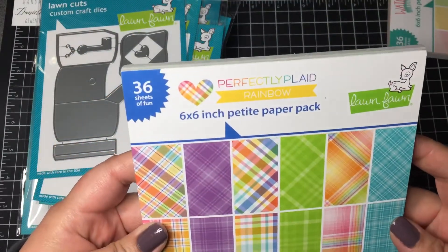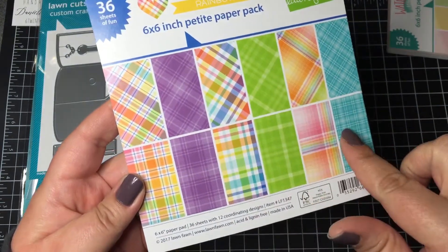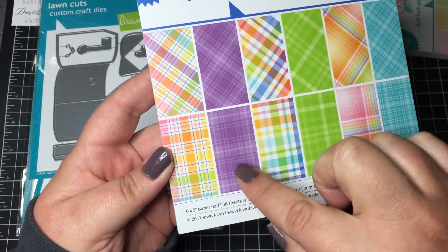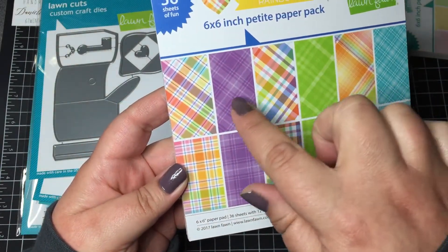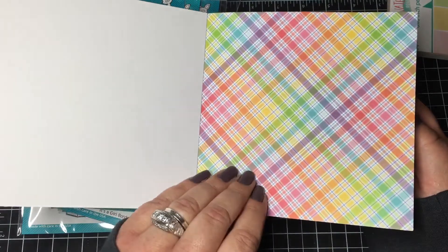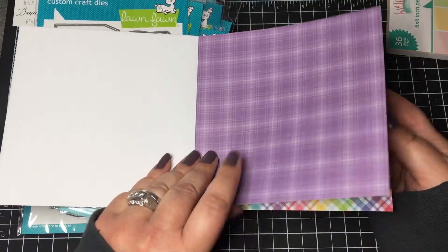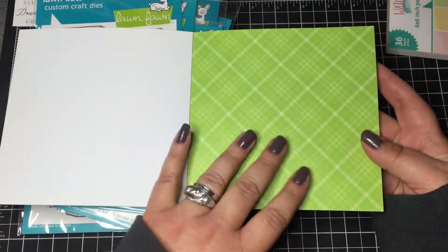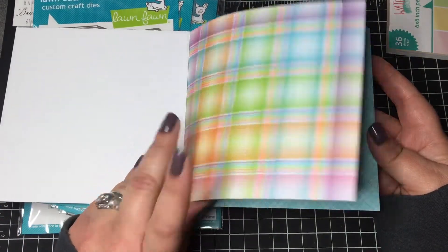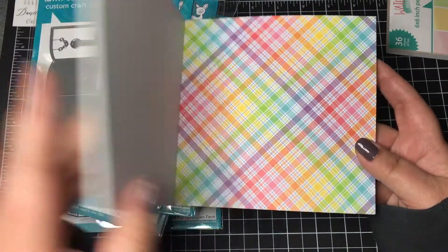The other paper pad is Perfectly Plaid Rainbow — this is like the perfect spring pad of paper, also six by six with three of each design. They have a diagonal plaid and a straight plaid for each color. There's the diagonal purple, which I think is called Grape Soda — that's the only color name I know since purple is my favorite. It's perfect for spring and Easter cards. The green would be so cute for grass, and the blue — you could even use it with the puffy cloud die to make little clouds.